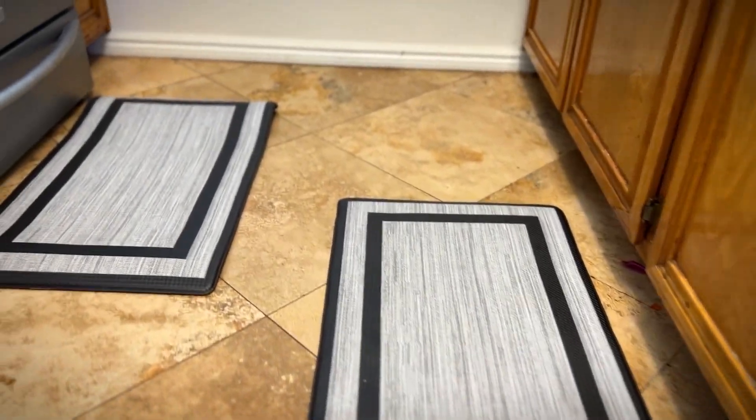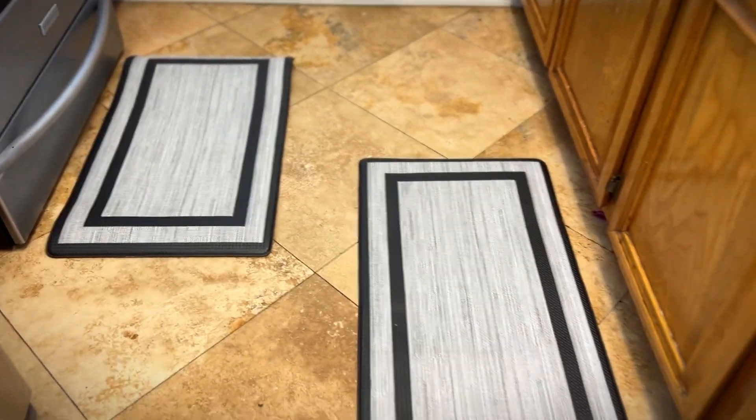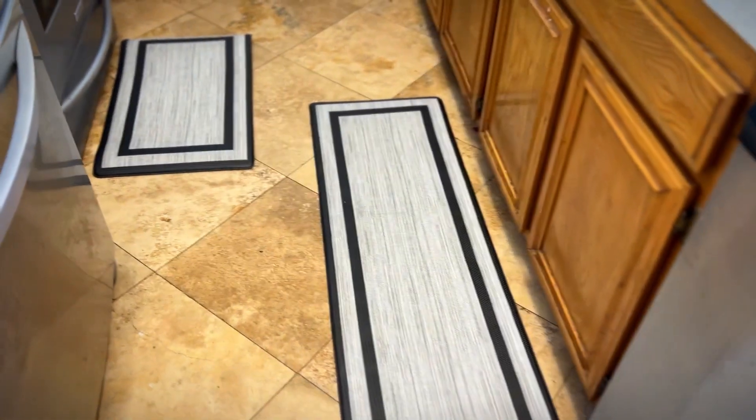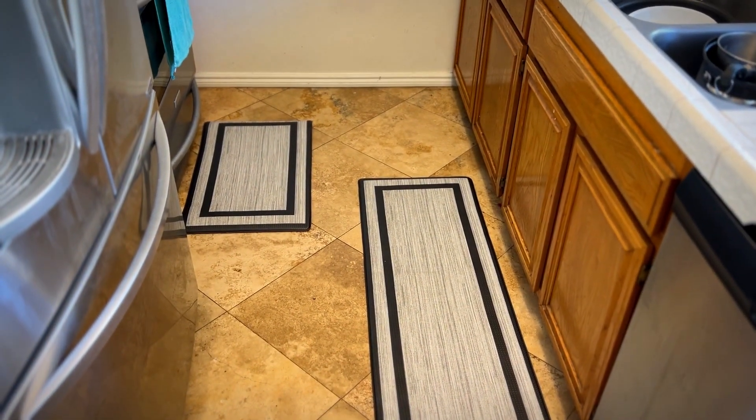Hey, it's Rob. Check it out. I got these anti-fatigue mats. Comes in a set of two. One is 17.3 inches by 30.3 inches, the other one's 17.3 inches by 59 inches. When I'm standing up doing the dishes for too long, my back just starts to hurt.